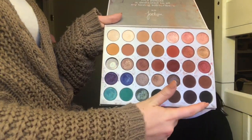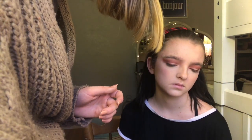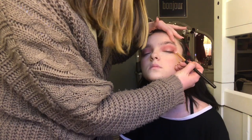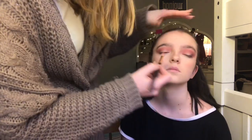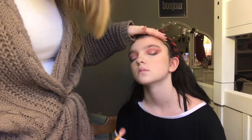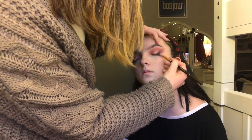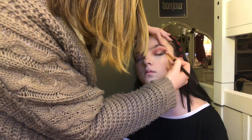I'm going to take the black out of this Jaclyn Hill palette, just because the black in the Morphe 35B doesn't blend too well. So I'm just going to take a little bit of this black and dab it right here, kind of like making it almost like a wing. Then I'm going to take it and start bringing it up into the crease a little bit — you're almost creating a little bit of a triangle shape.